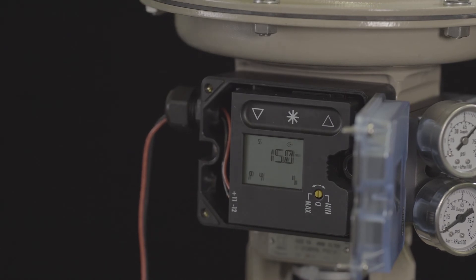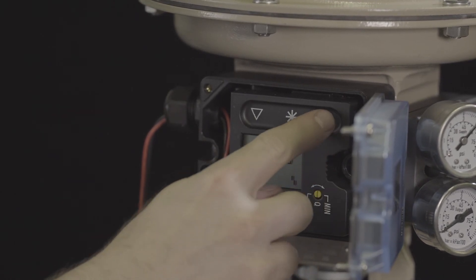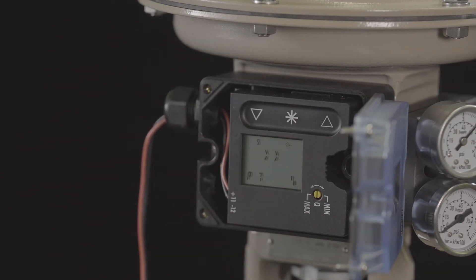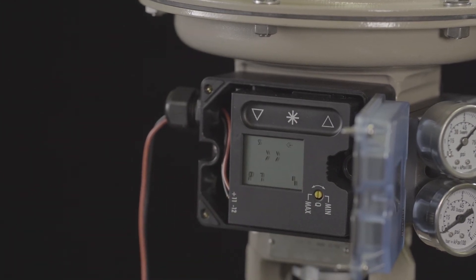By default, the positioner is configured for increasing-increasing operation. This is set at parameter 7 and can be confirmed with the two right arrows on the display.